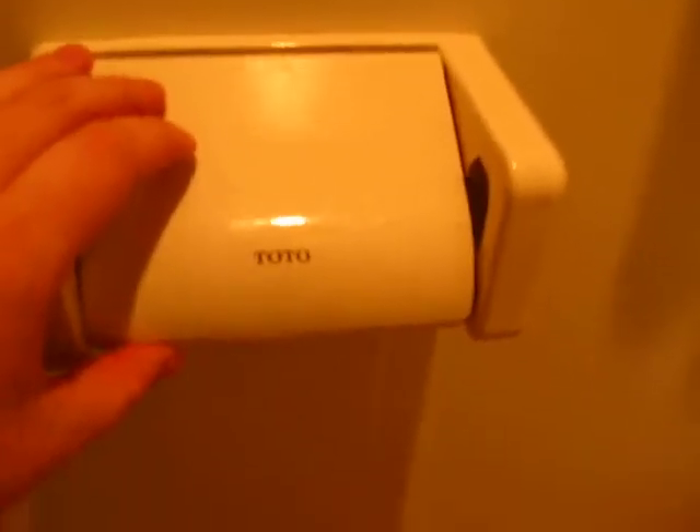So this is another one of those things that's actually really easier to do in Japan compared to what it is in the states. This is how you change the toilet paper roll.